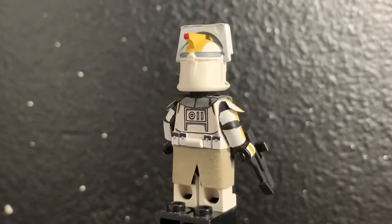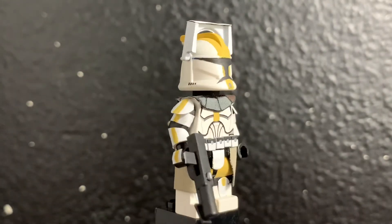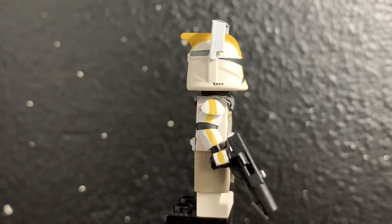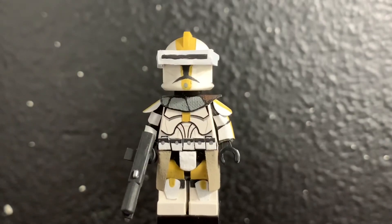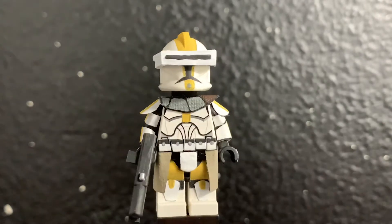For the macro binoculars, I took the LEGO visor, cut it in half on this side, and then trimmed up the front a little bit, and added a metal piece that I painted white. Then I painted the black line going up across the top.